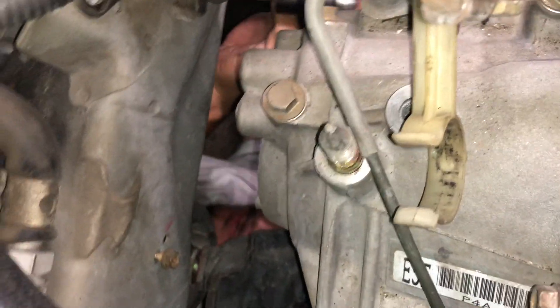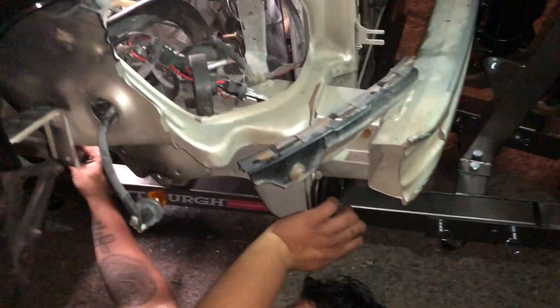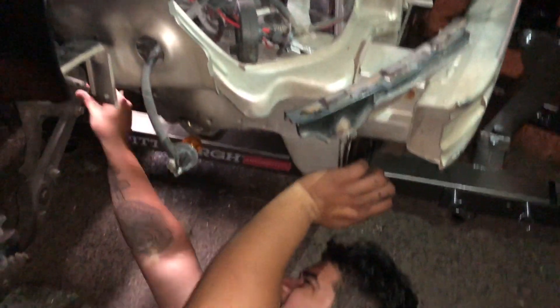He's finally getting down and dirty for once. There's one thing Andres never does — touch a car — and he's finally touching one. Does the car being higher on that side make a difference? Well, the car is lifted, so it's coming out this way.